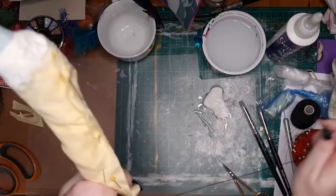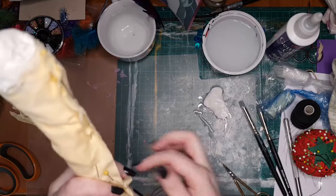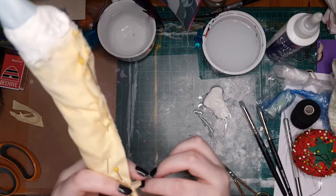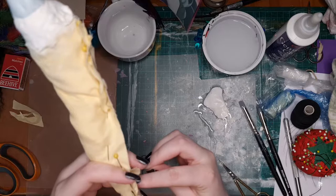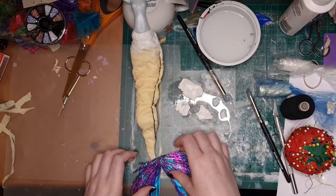Almost forgot to stitch her tail — that's definitely easier done by hand. Now to attach the fins: I thought the strongest way to attach them to her tail would also be with milliput and would also get the smoothest transition.